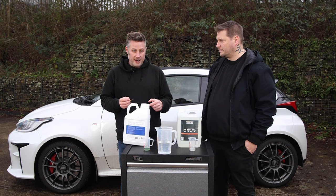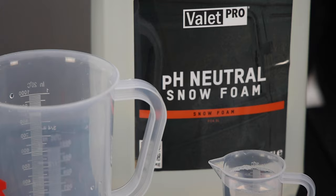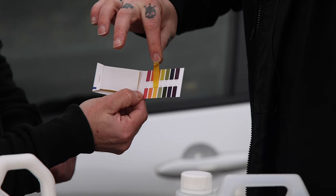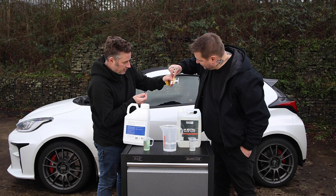Water is pH 7, so in theory it will dilute them both down, but it's not quite as simple as that. To get the alkaline to pH 7, you'd have to dilute it with thousands and thousands of litres of water - if you can do the maths, comment below with the equation. After a 10:1 dilution, the alkaline is still at pH 12 and the neutral hasn't moved either, still sitting at 6.